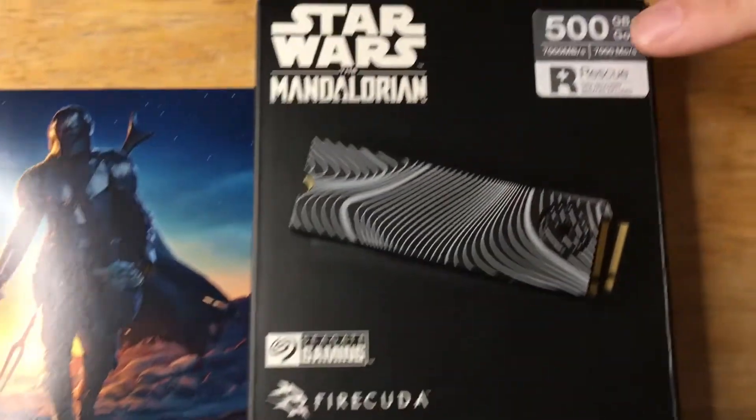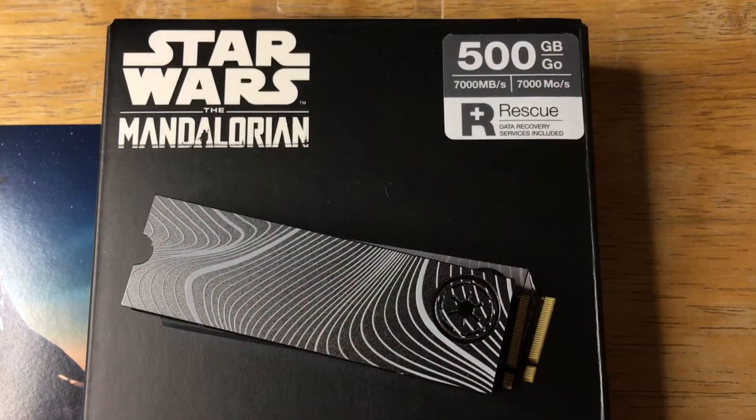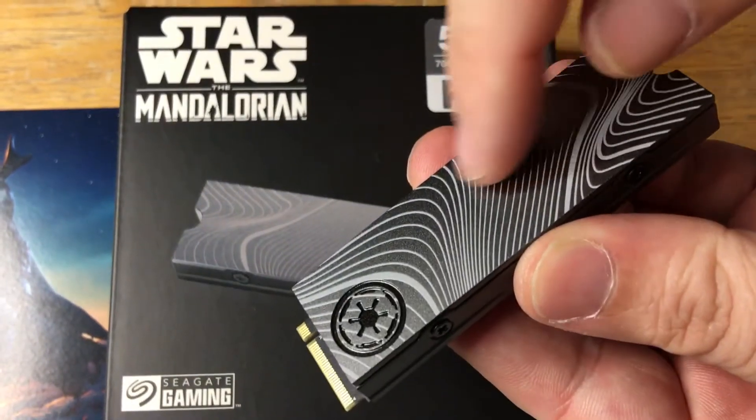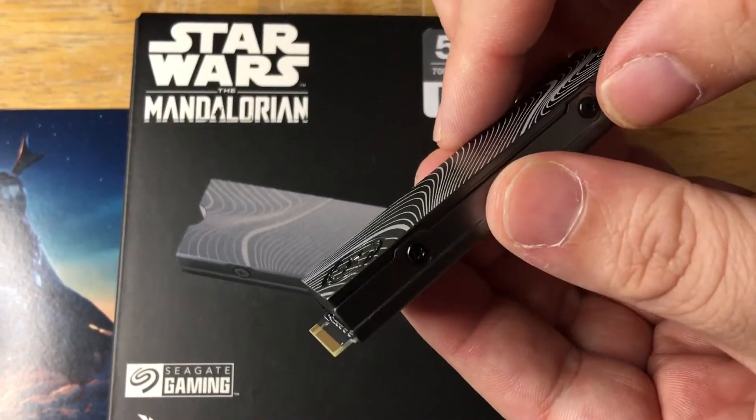It has an incredible — as you can see here — 7,000 megabytes a second read speed. The write speed is also very, very fast. This is the heatsink, and you can actually feel the ridges on here. This is the Beskar Ingot design.